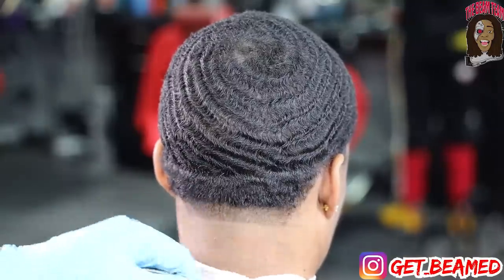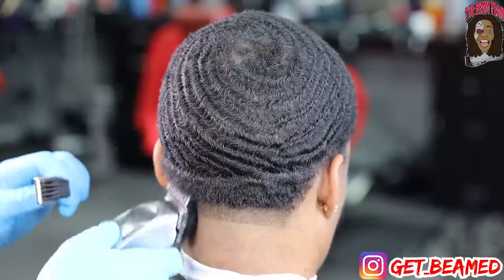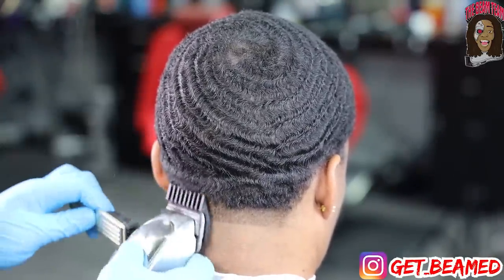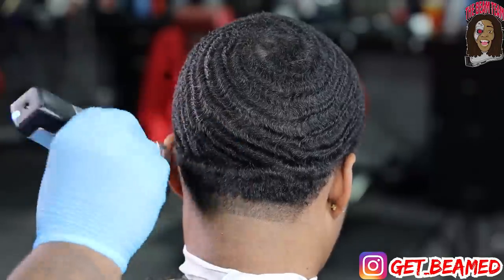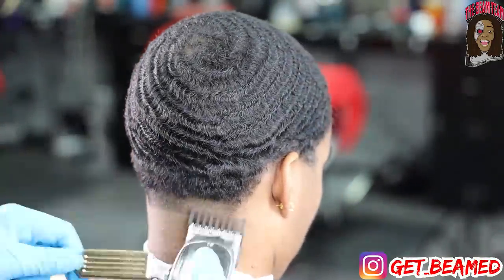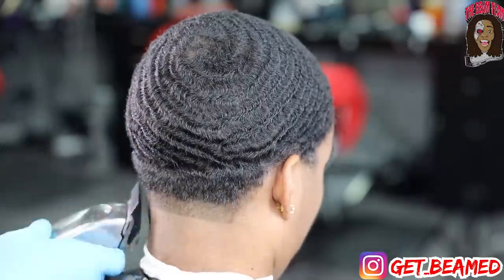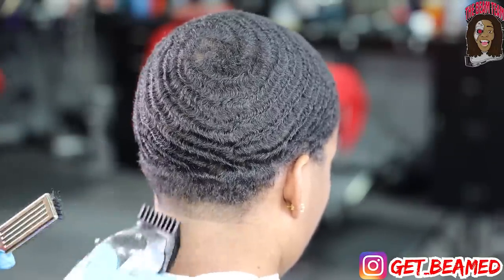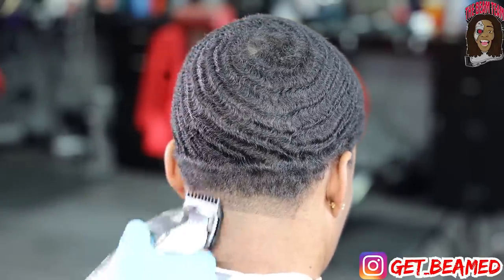Then I go in with a 3/16th guard completely open and I just start to debulk this area. Due to me doing my taper like this, I create so much more of a safe haven for myself — a safer route — because if you debulk opposed to pushing the taper from the bottom to the top, you kind of preserve bulk and it's more of a safe route for your tapers. So try debulking with some of your clients first.